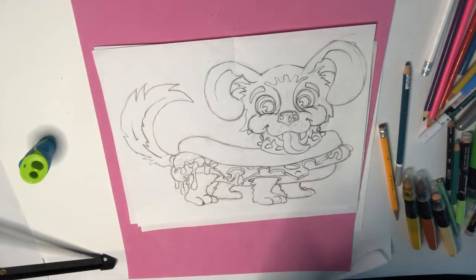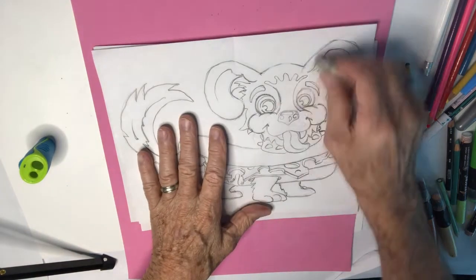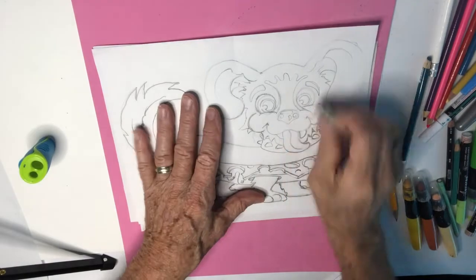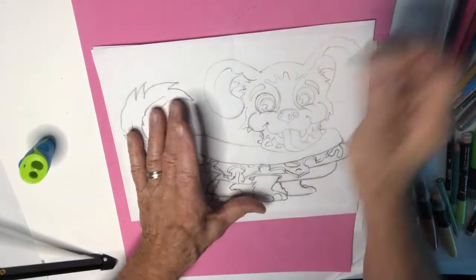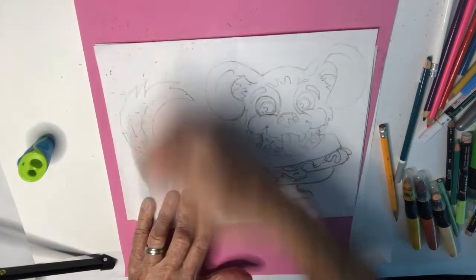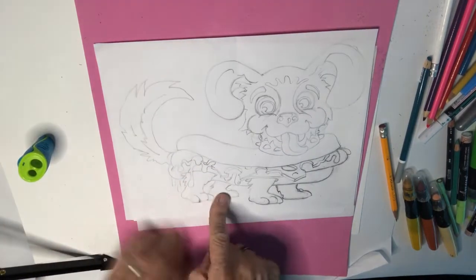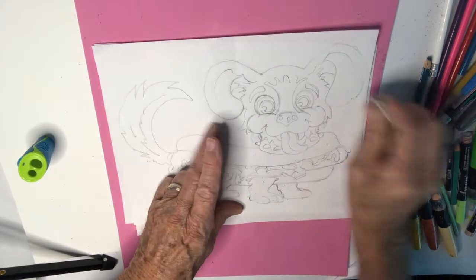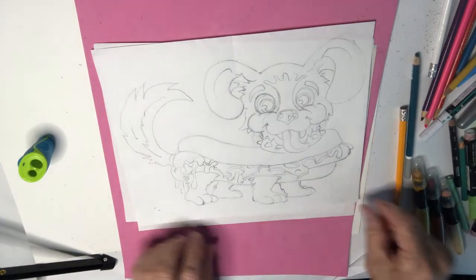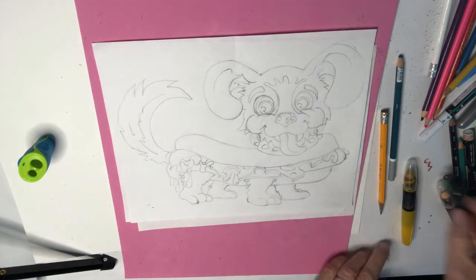Here we go with the color portion of this hot dog. I hope you relish every second of this tutorial. I'm gonna take my eraser and lighten up all the lines on my character, just so when I do the yellows and lighter colors they don't pick up too much pencil lead and make it smeary. I've taken the liberty to add a few more details to this drawing — I changed the way the ketchup and mustard were hanging off the dog, and made the paws and back legs a little more realistic even though it is a cartoon. I'm quite proud of this little guy.